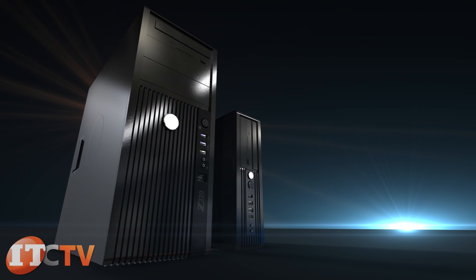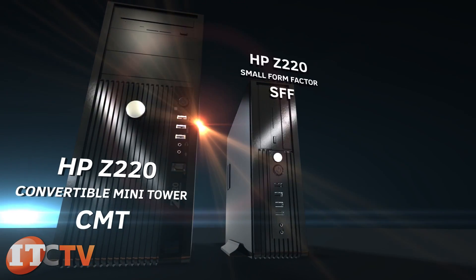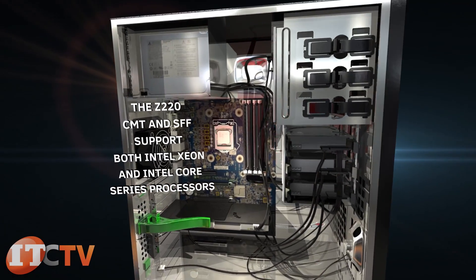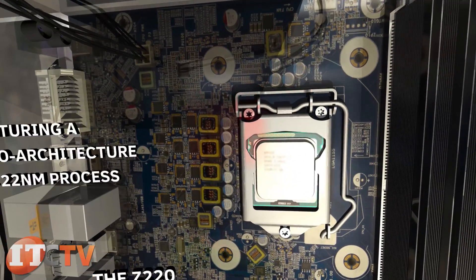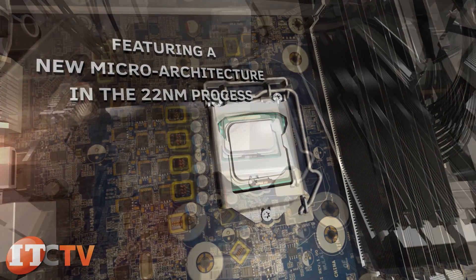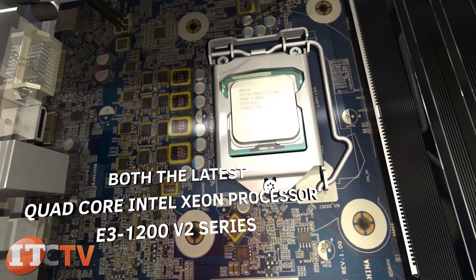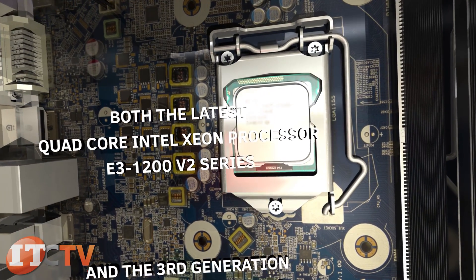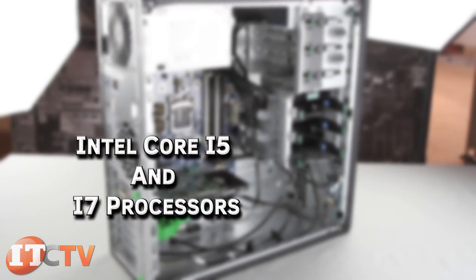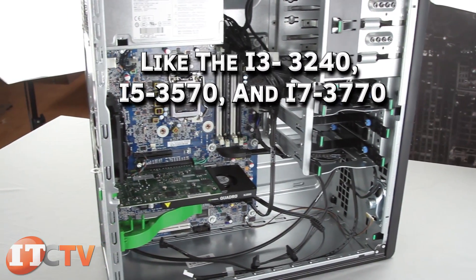The Z220 workstation comes in two different forms: the HP Z220-CMT and the HP Z220-SFF. Both support Intel Xeon and Intel Core series processors, featuring a new microtexture in the 22 nanometer process. Both the latest quad-core Intel Xeon E3-1200 V2 series and third-generation Intel Core processors — such as the i3-3240, i5-3570, and i7-3770 — are supported.